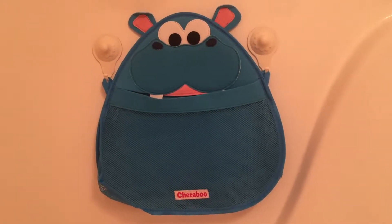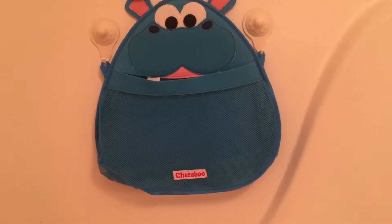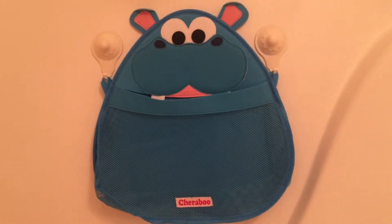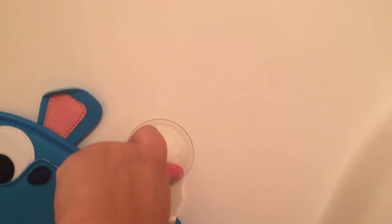Hi everyone! It's Diana from Meaning to Mommy and I'm here with another product that I think you'll really like. It's called the Hurley Hippo Bath Toy Organizer. It's this cute little hippo design and it has this locking system where you wet the back of the suction cups and then you turn these to get it all into place.